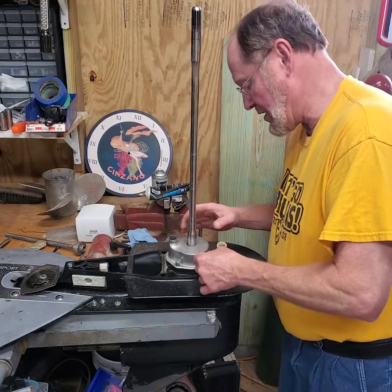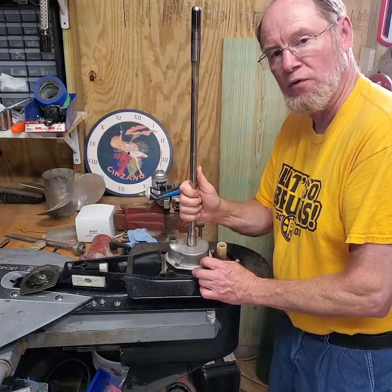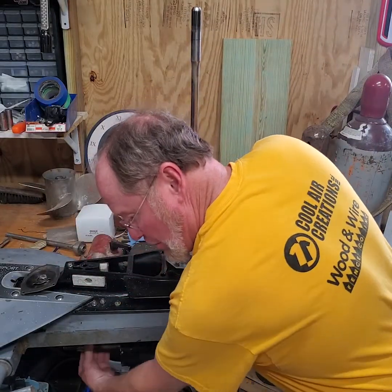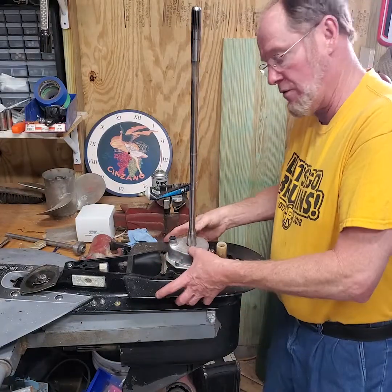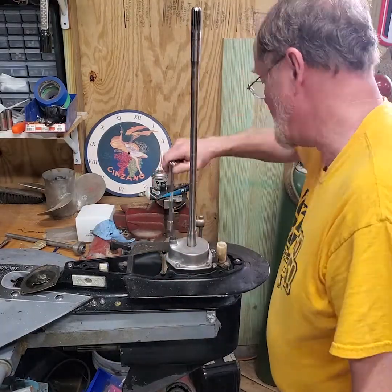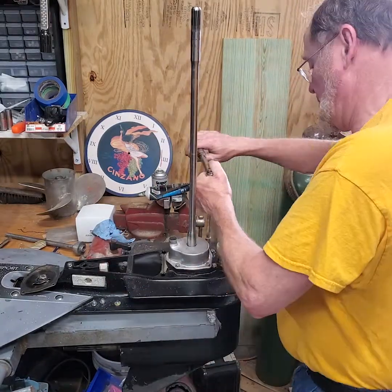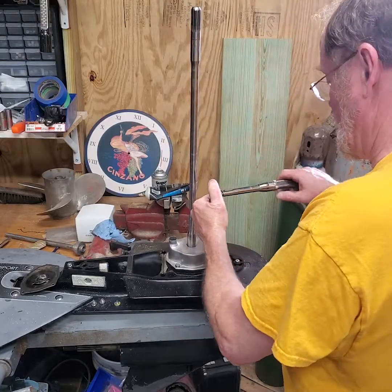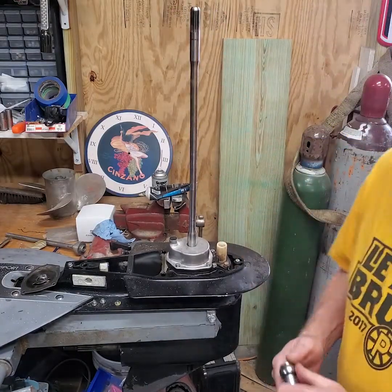You'll know right away if you lost the key because you'd be able to turn the shaft back and forth freely — it has to be in neutral. Reach down, grab your prop shaft splines, and check they go back and forth. If you can't turn it freely, the key is in the impeller and you're all set. 60 inch-pounds is the torque spec for these fasteners. Okay, ready to put the gear lube in.